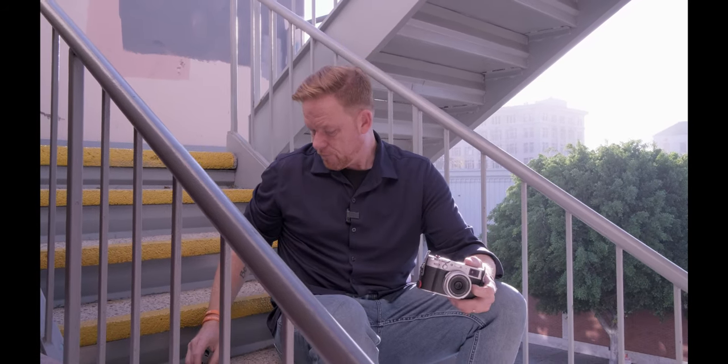Another tip is to use face tracking and eye tracking as your autofocus mode. You might think of this for portraits or event photography, but for street photography it can really pay off as well. If you're trying to capture somebody's expression or the human element, the focal point will lock onto the human subject — so face tracking and eye tracking are worth using in street photography too.